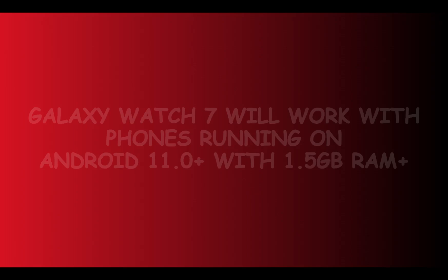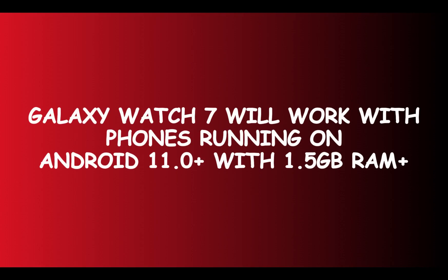While this is coming up, I want to state the system requirements for the Galaxy Watch 7. The Galaxy Watch 7 and Ultra require Android phones running on Android 11.0 and above, and have at least 1.5 gigabytes of RAM and above.